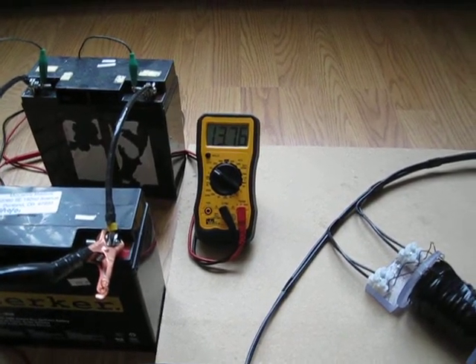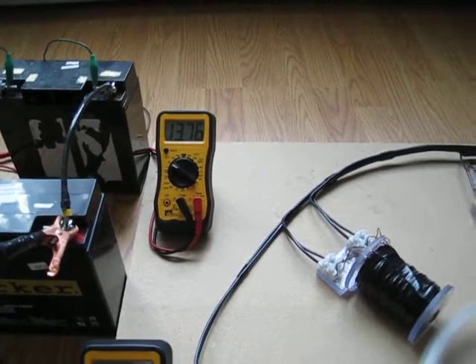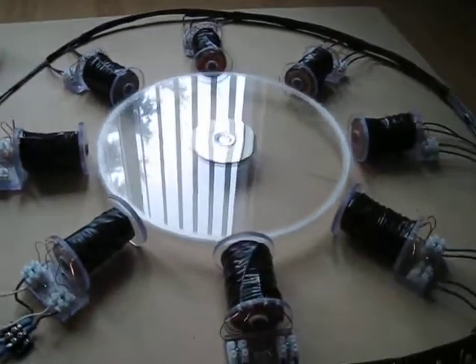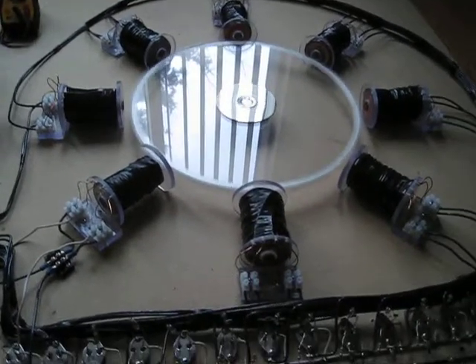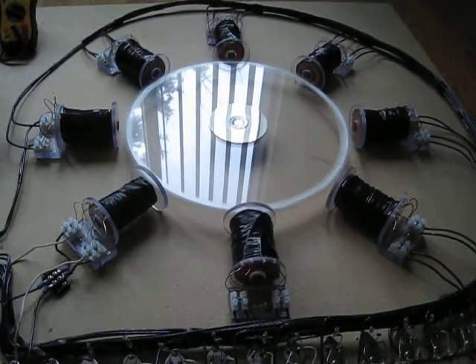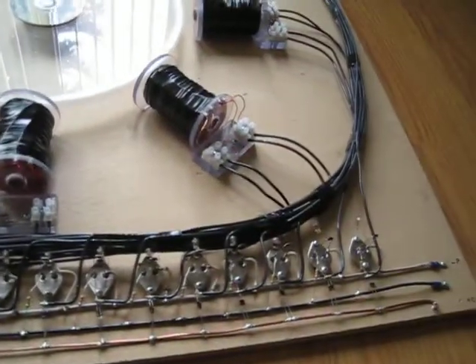I've got my deep cycle on the electric charger. I'll bring it back up and let it run on these for a bit and see what it'll do. Hope you've got plenty of popcorn because here it comes — now the fun part is getting it all fine tuned. 15 transistors!